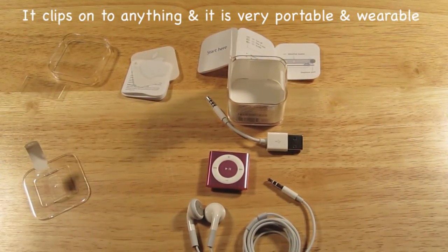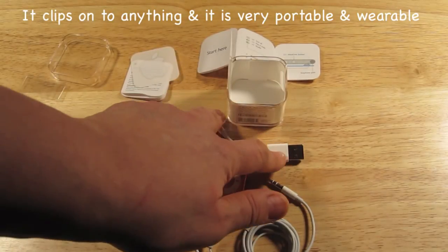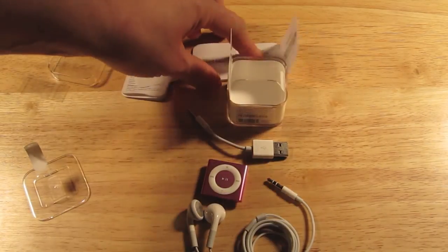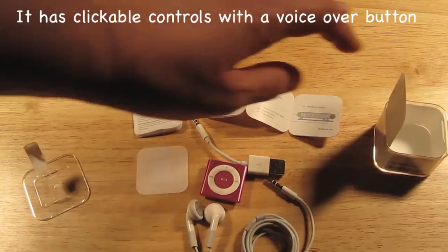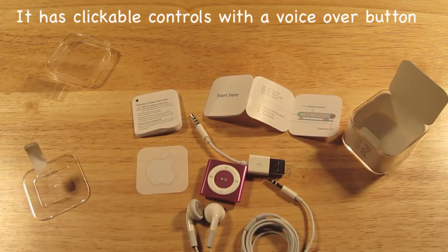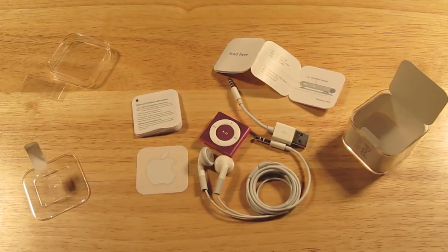What you get is your earphones, your iPod, and your thing to charge it up and to sync it, as well as the instruction manual, a cute little Apple sticker, and the warranty — so all the things that come with this. Thank you very much for watching my video.